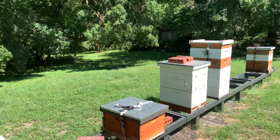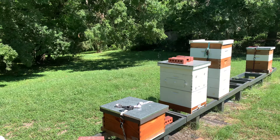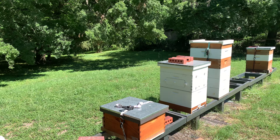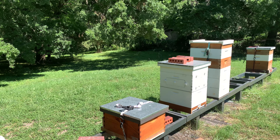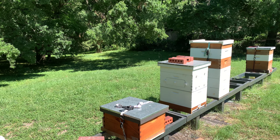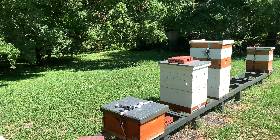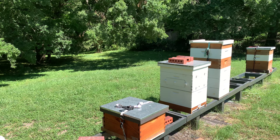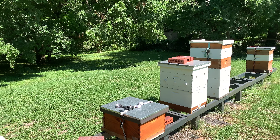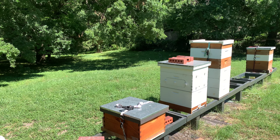I did take a peek at them the other day and I wasn't too thrilled. I've known from the beginning that swarm trap bees that you catch in swarm traps that aren't from your own yard specifically can be problematic. You never know what you're going to get. It could be an old queen, it could have been a virgin queen. You don't know what the genetics are.